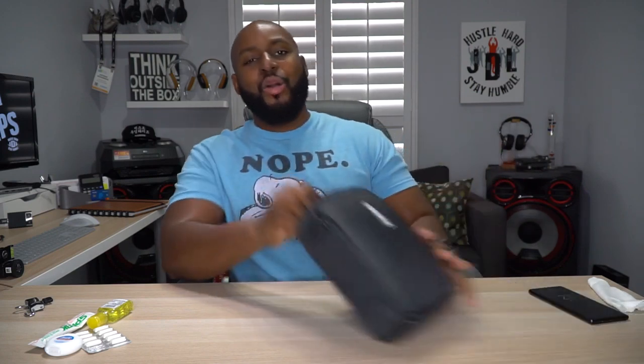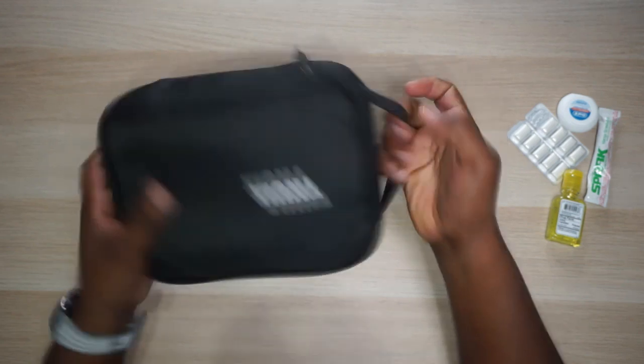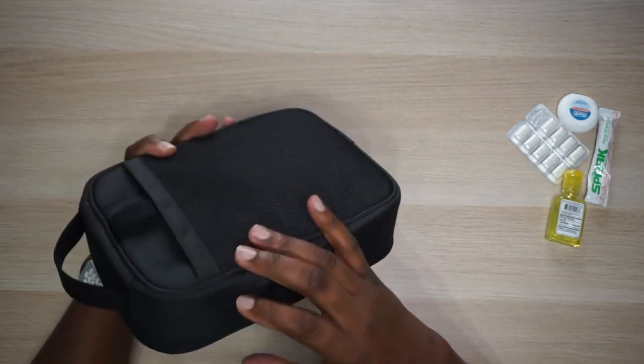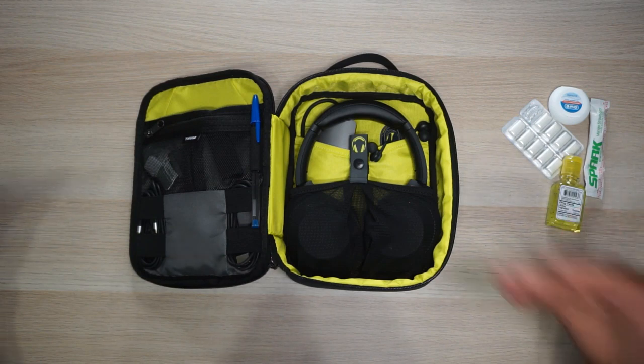Now we will go into one of my favorite new bags - the Subterra Power Shuttle Plus. This is a cool bag. Let's take a look around the back first. You got a mesh pocket with a little slit right there and I'll show you what that's for in just a moment when we open it up. Once again we've got that stitching that creates space, some beautiful Thule branding right there, a nylon carrying handle. On the back it's even got a belt loop, so if you need to put this around your belt and walk around with it like a fanny pack, you can do that.